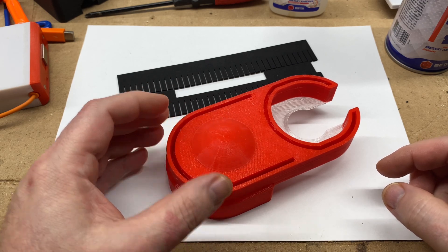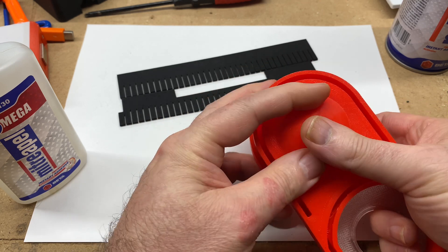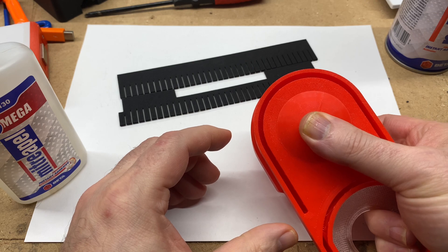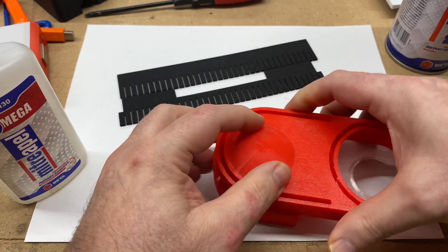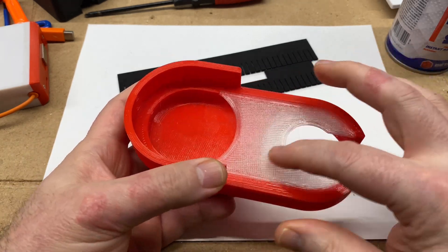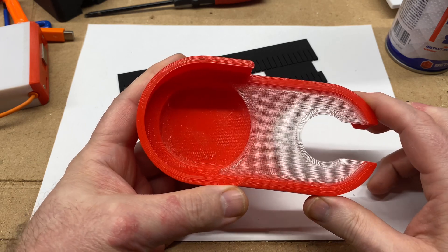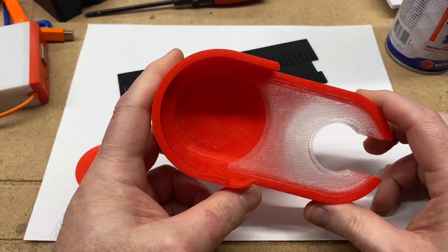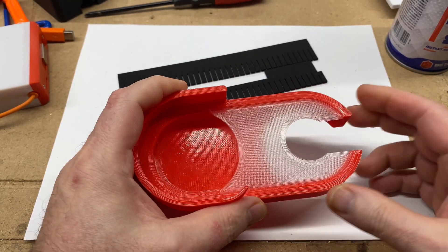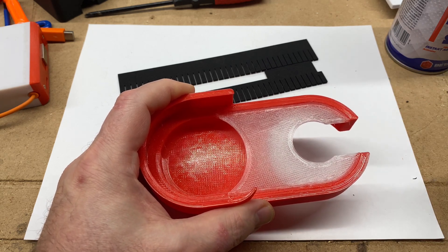As far as placement, I'm thinking just kind of center it on this existing circle here, about like that. I should also mention this new dust shoe has its lid printed with transparent filament, which is intended to hopefully let some LED light from the cobalt router through. I also printed the guard that gets mounted on the lowrider out of transparent filament.